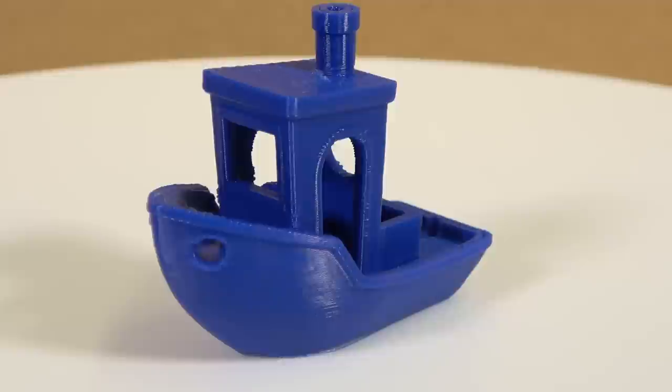Just to prove that the bottom layer does come out — here it is. This is the bottom layer of a 3D benchy printed on the Obsidian using the Kodama blue PLA, and it looks great.